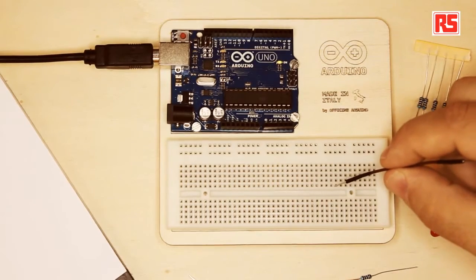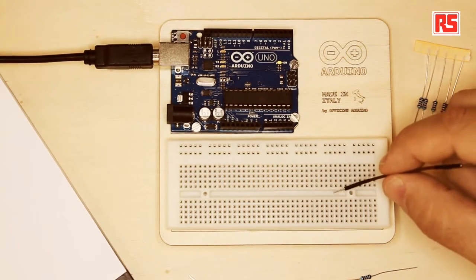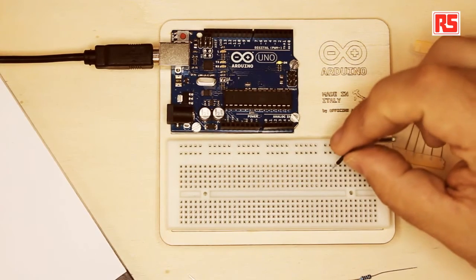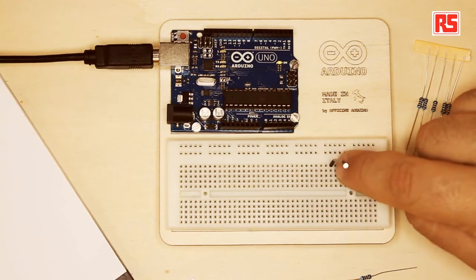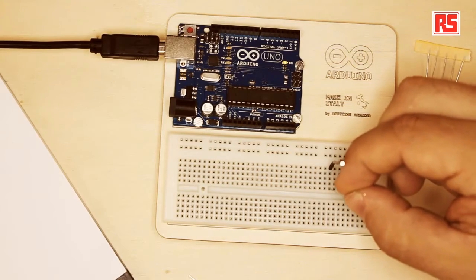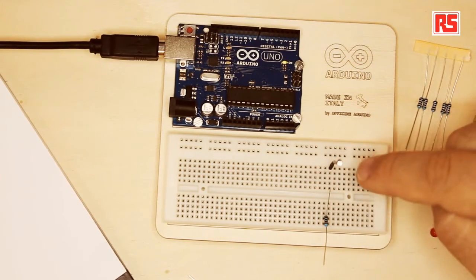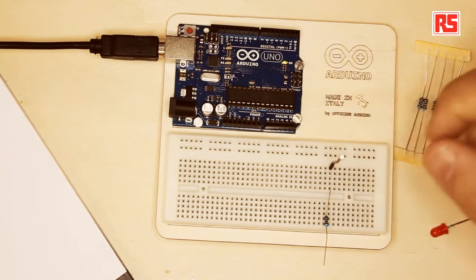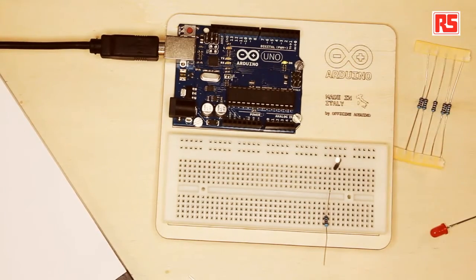This line of holes that I'm pointing to are all connected together. So if I plug this wire in this hole, all the holes in the same column are going to be connected to this wire. If I take this resistor and plug it into one hole in the same line, the resistor and the wire are connected together. But if I move this wire to the hole next to it, they are not connected anymore because only the wires in the same column are connected together.